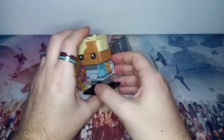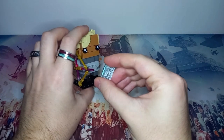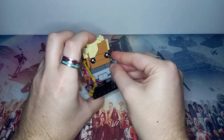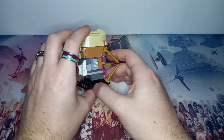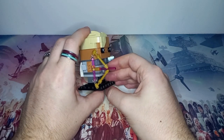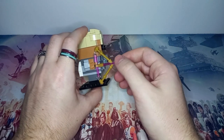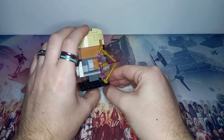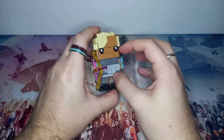Alongside the backpack, Omega is carrying Nala Se's datapad, which is actually the laptop piece from the Vision minifigure in the Marvel CMF series. Omega's reunion with Hunter and Wrecker at the end of last week's episode means she'll get her bow back — we've seen it in the trailer. I've recreated it using nine pieces and I think it looks amazing, sized up properly for Brickheads scale.